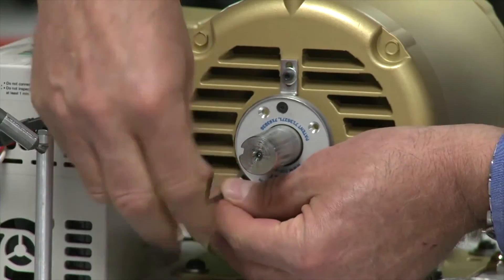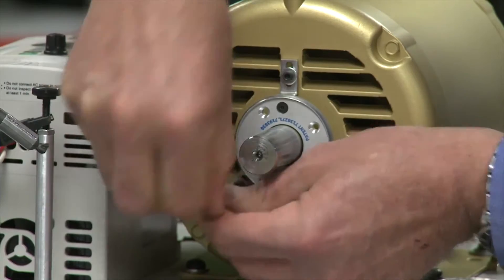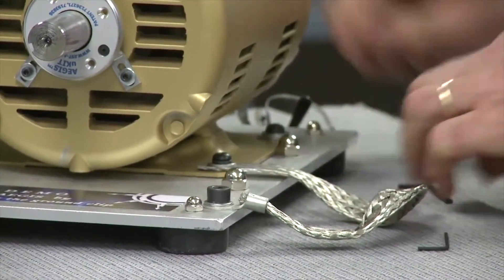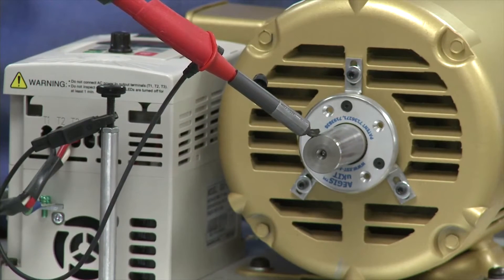Tighten the last screw to complete a highly efficient path to ground. We place this probe right against the shaft, just as we did before.